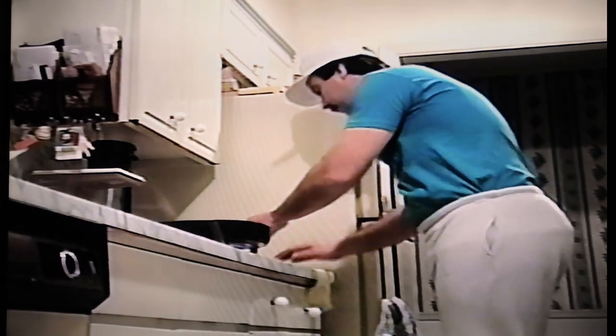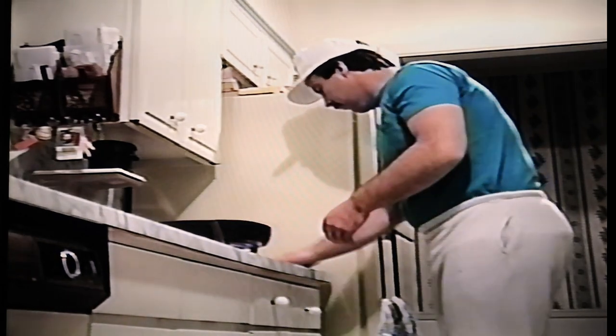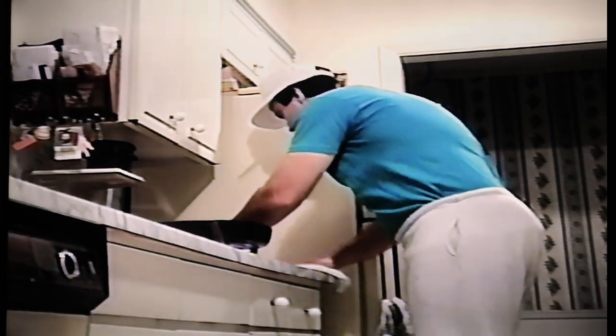Did you ever notice how hard it is to get that greasy feeling off your hands after you've mashed hamburgers with them? I've noticed if you use a little vinegar, it'll take that slippery feeling right off. That's why I put them on this bloody mess. That looks pretty good. You kind of spread it on the cabbage, what you really do. Then take a dry paper towel and wipe up the rest of it.